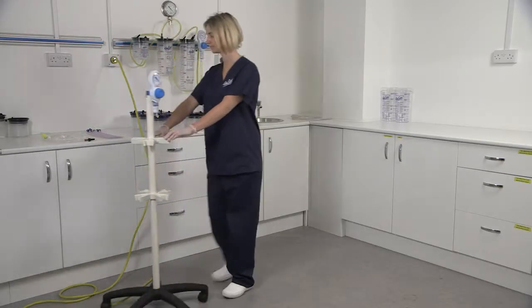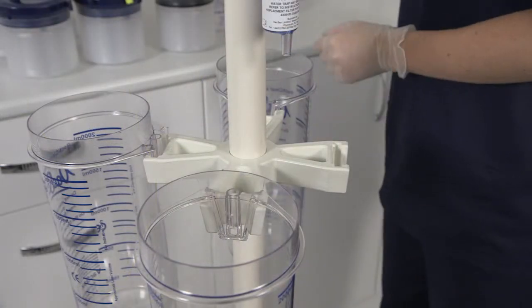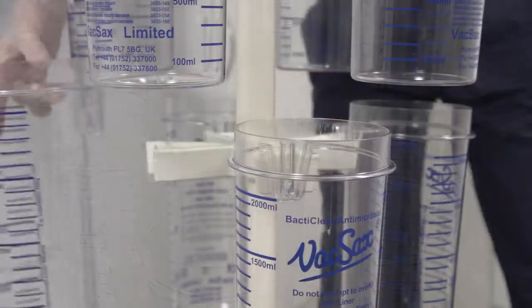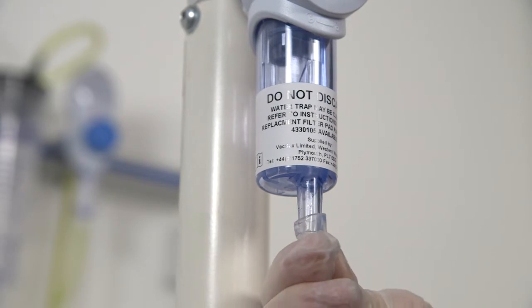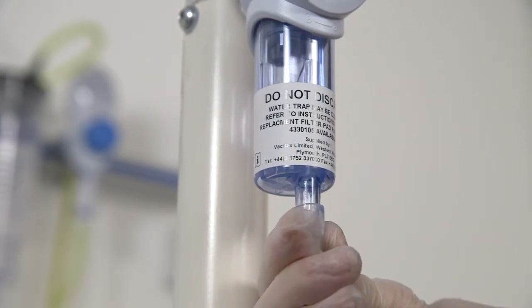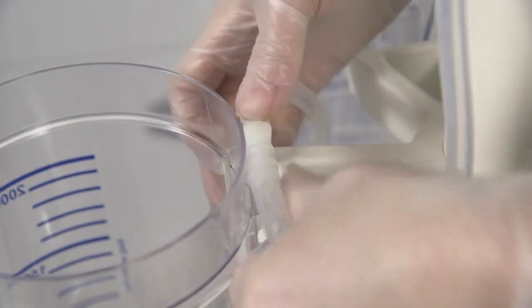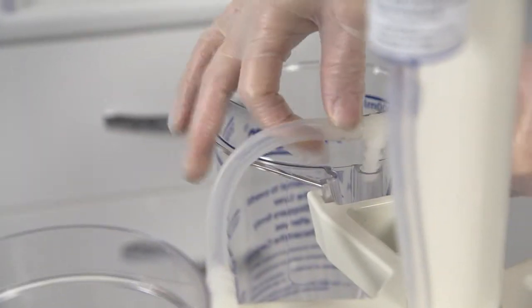Start by putting all the canisters into position. Attach the cascade tubing set to the suction controller, then starting with the first canister to the left of the controller, push the first connector into the back of the canister and continue until all are connected.